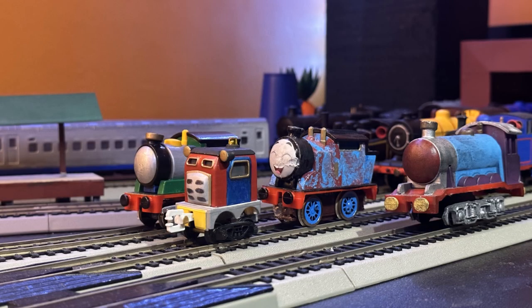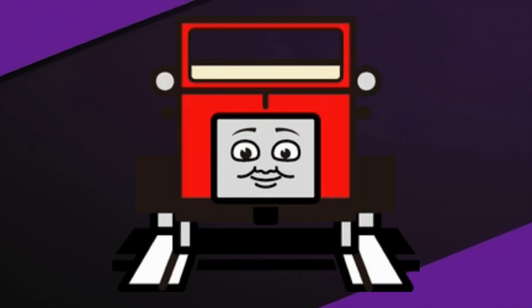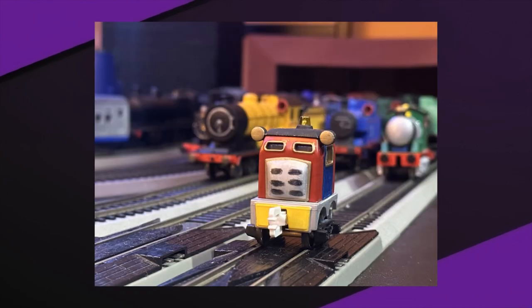The backstory of this scrunky little character is fairly loose in the Portoverse. Basically, this model is meant to represent an inspection motor car similar to the likes of Winston, built around the 1980s. Afterwards, this inspection car could be seen periodically going up and down the Northwestern Railway's main lines and branch lines.